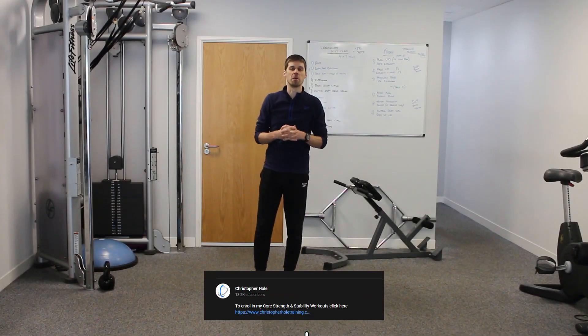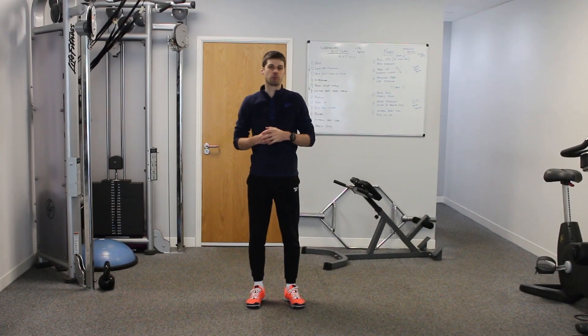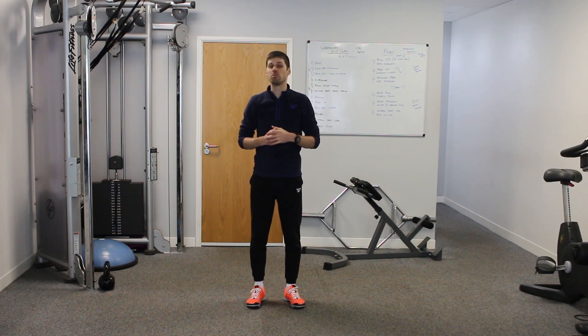If you want to improve your mobility, hit the link below and go through to my How to Improve Mobility Workshop, where you'll come to see me at the gym for two hours. We'll go through a full consultation, assessment, and then start putting together an initial program to start improving your mobility wherever you need it.